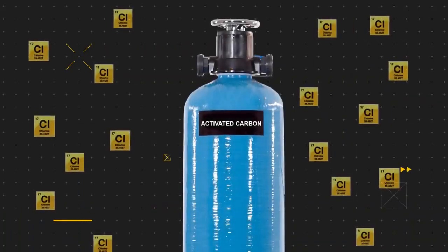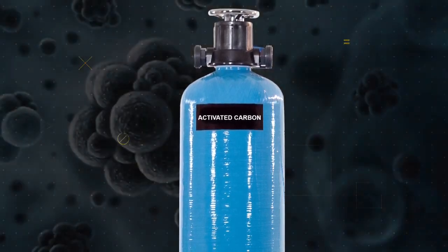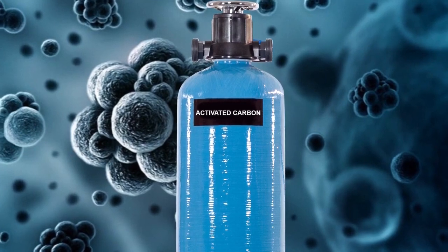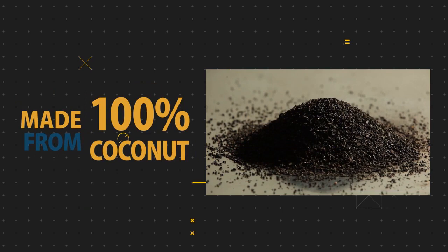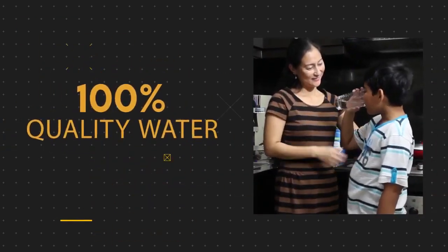The coconut activated carbon reduces or removes chlorine, particles such as sediment, and other volatile organic compounds or odors from any source water. We only use 100% coconut in our carbons, so you can expect great tasting water every time.